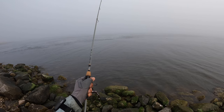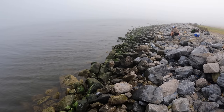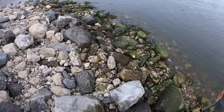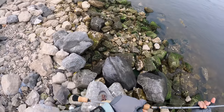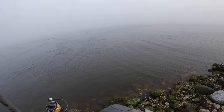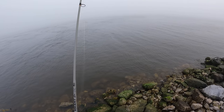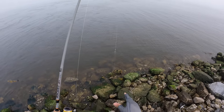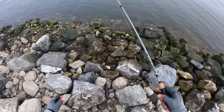Great, I'm snagged. That drop shot weight should have already gave and fell off. Just hope and pray that we can get our entire rig back — I don't want to have to reset up. There we go, oh my gosh! May have lost our weight, but that's the way it was designed. We got our weight — everything! Yeah baby, it's going to be a great day.